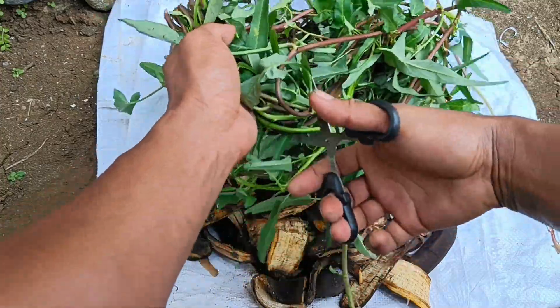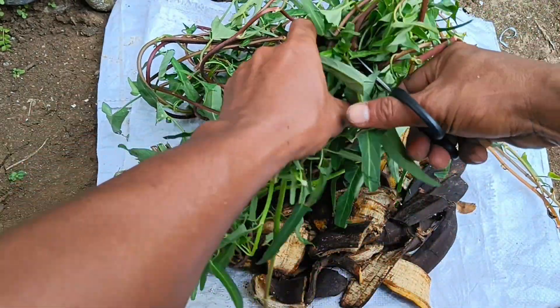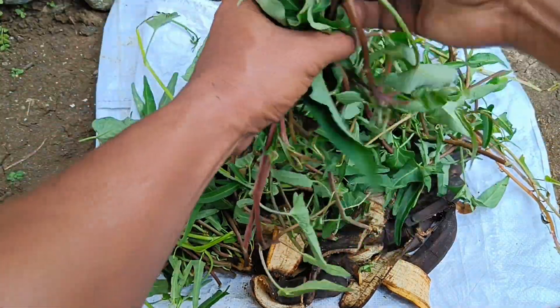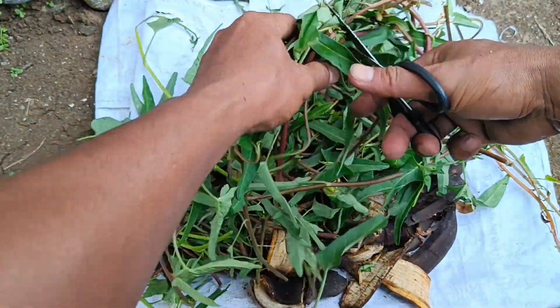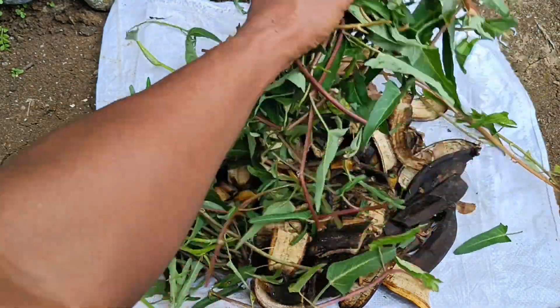Water spinach can be used as organic fertilizer. Water spinach, which is vegetable waste or plant residue, can be processed into compost or organic liquid fertilizer. Making organic fertilizer from water spinach can be an alternative to reduce waste while providing nutrients for other plants.